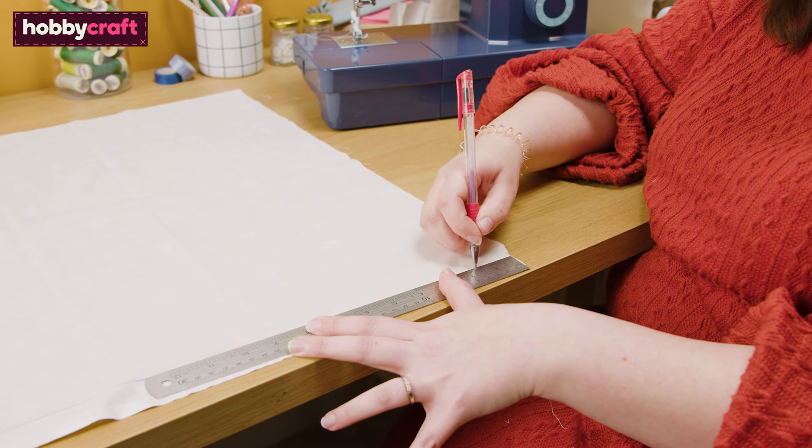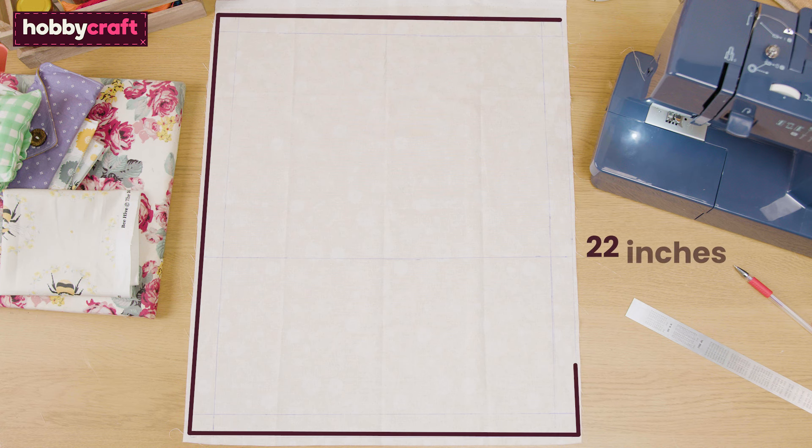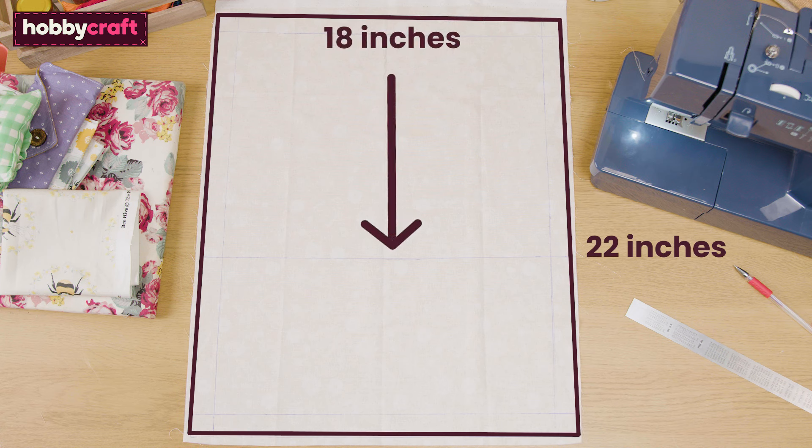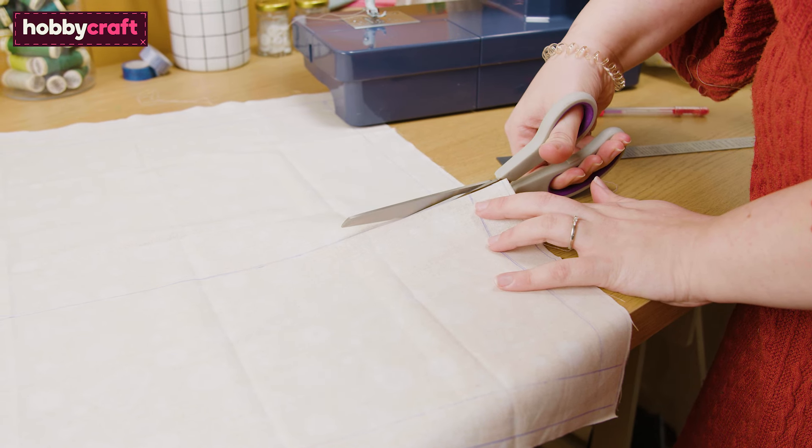Use the entire fat quarter to create your back panel, adding one inch seam allowance as before. To create the opening on your back panel, draw a line two thirds along the length of your fat quarter. Next, cut the line you've just drawn, creating two separate pieces for your back pieces, and cut away the excess.